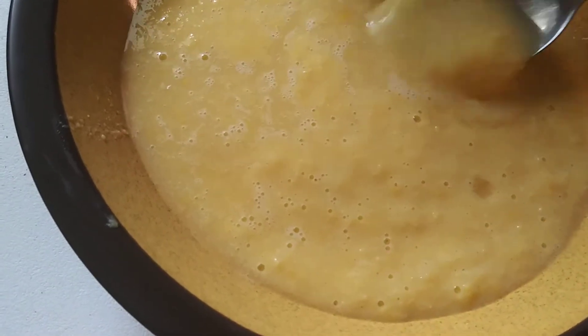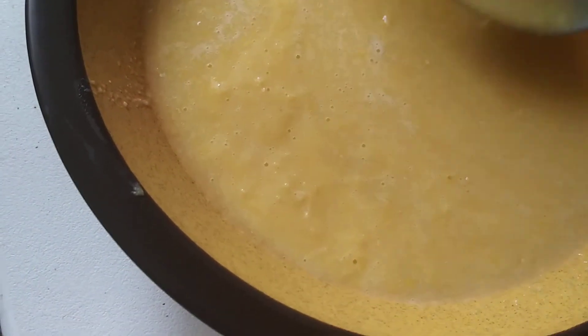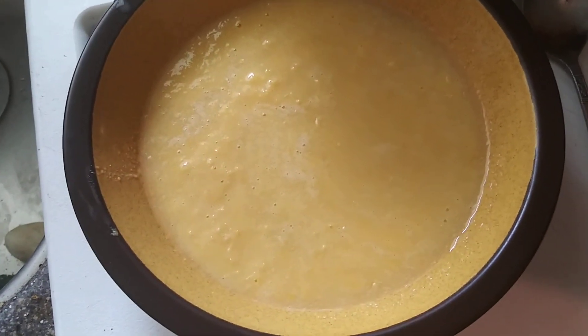Add a little water to thin it out, otherwise it's a puree. Excellent tasting corn soup.